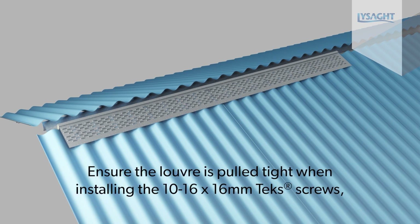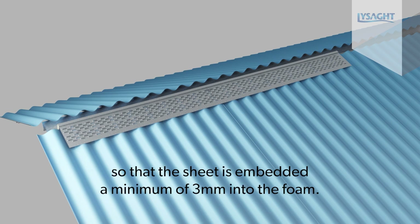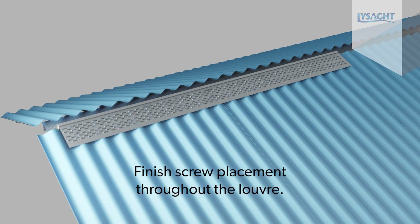Ensure the louver is pulled tight when installing the 10-16x16 Techscrew so that the sheet is embedded a minimum of 3mm into the foam. Finish screw placement throughout the louver.